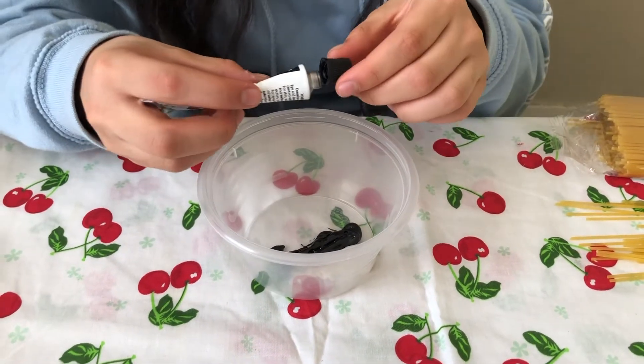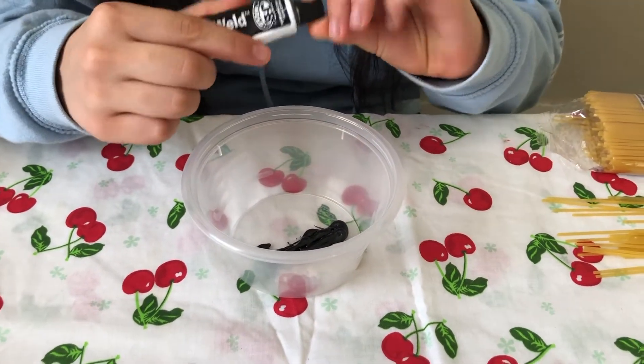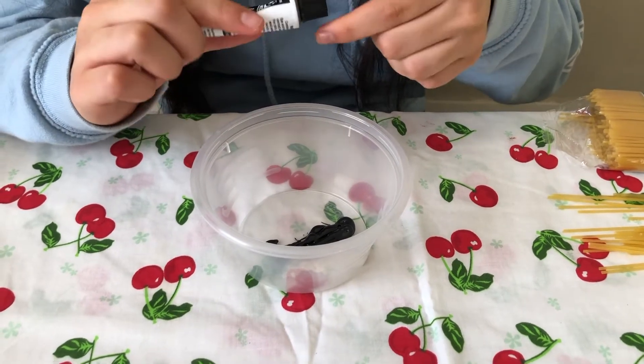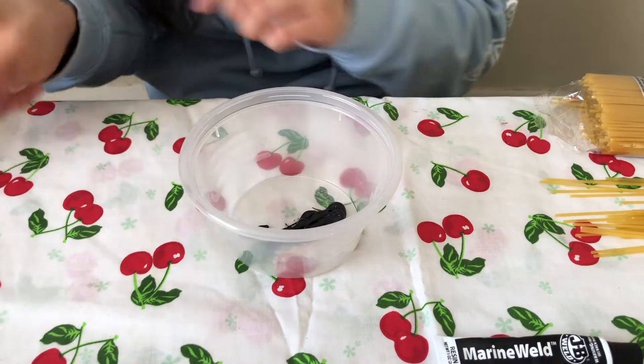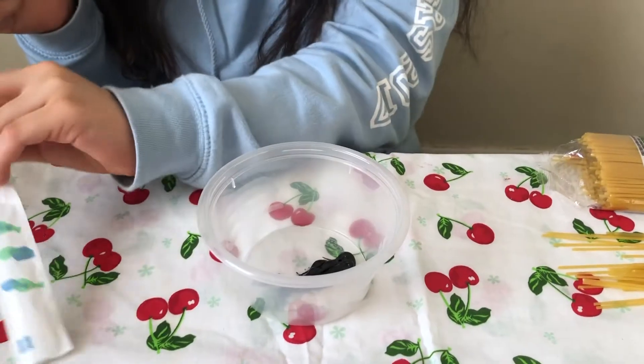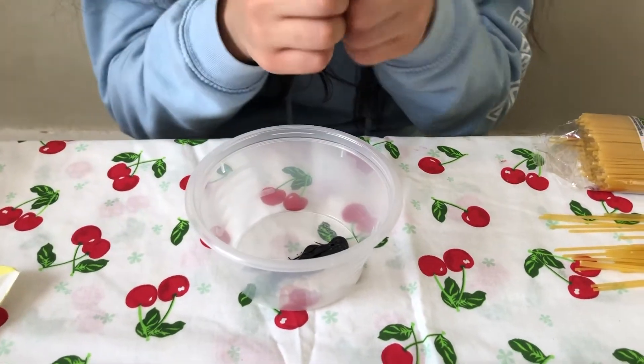Hi YouTube! Today I'm going to share how to do your Bronze Crest Award, which I did with an outreach program called Making Materials Matter. My actual Bronze Crest experiment is already uploaded and the link is up here, so do check it out if you want to see it.